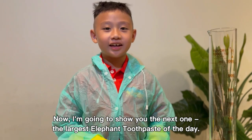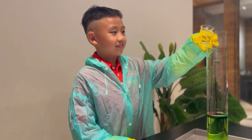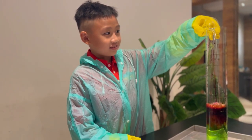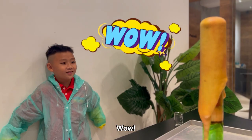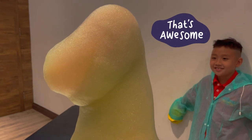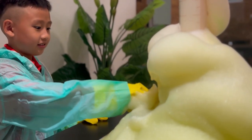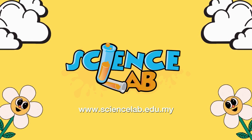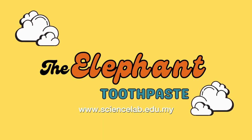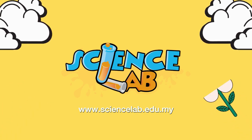Now I'm going to show you the next one — the largest elephant toothpaste. Ready? Wow, it's amazing! Wow, it's amazing!